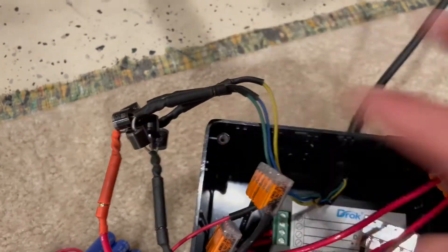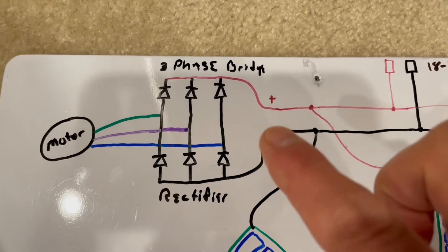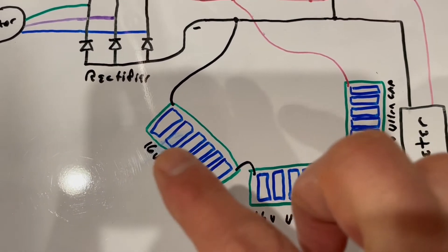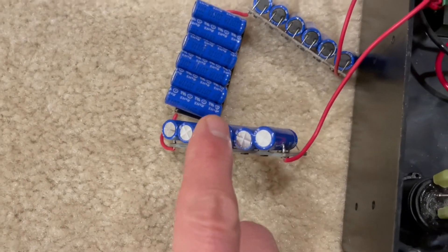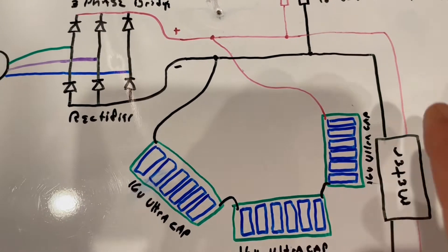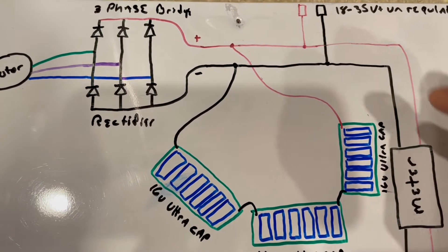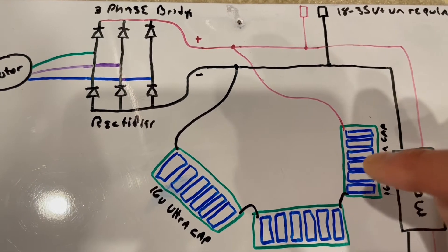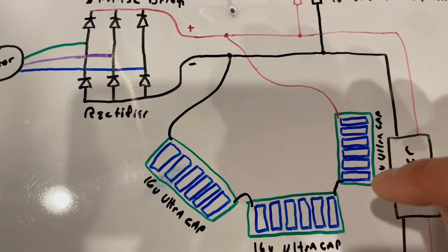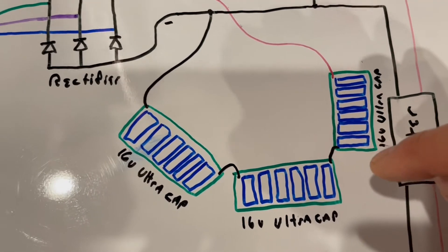Then I go to this Schottky diode bridge rectifier — that's this circuit right here. What that does is change the alternating current into direct current, so then I've got plus or minus direct current. Then I tie into these three ultra capacitors. They're small ultra capacitors — these little guys here. They don't hold a lot of capacity, but enough to hold the cycle when I'm rowing on the return stroke; there's enough power to keep the voltage high enough to charge and run things. These are a little limited at around 140 watts or so — it feels like there's not enough capacity to go higher than that. If I wanted to step it up to some bigger ones, I could probably get higher wattage out of this system.